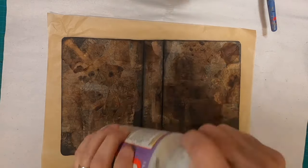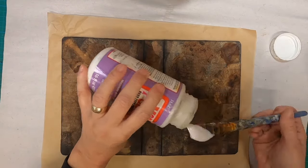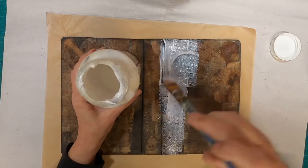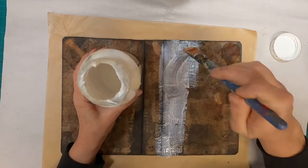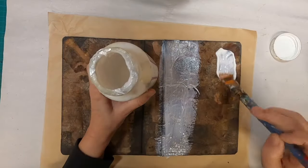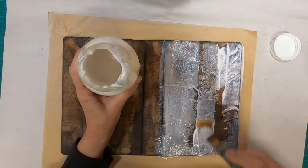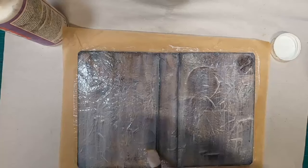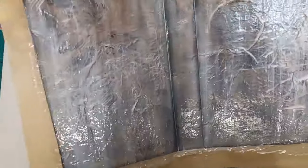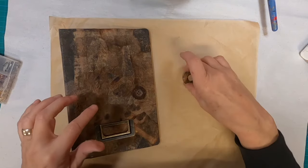I'm pretty happy with how that's looking, so to protect it I'm going to put this Mod Podge hard coat down. This step is optional — you could put another coat of your glue-and-water mixture. I just happen to be very fond of this hard coat and feel, perhaps from the name alone, that it provides an extra layer of waterproofing and protection for my book. It dries clear and gives it just a little bit of shine.